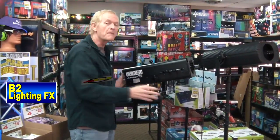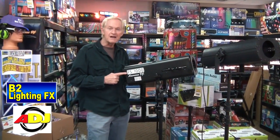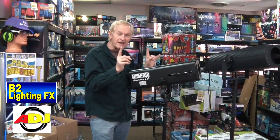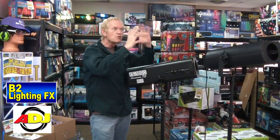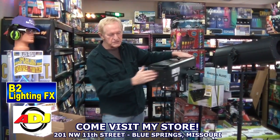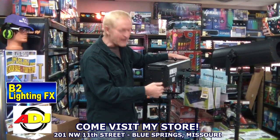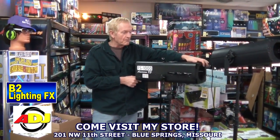Here it is. It's from American DJ, and it's called the FS1000. This is as basic as basic you can get, but it's good because it is pretty bright. Great iris. You can put lighting gels in here. There's no push buttons or anything like that — you're not going to change the colors doing that. You do have a dimmer.